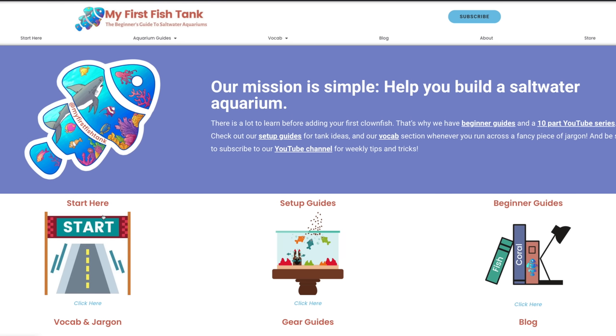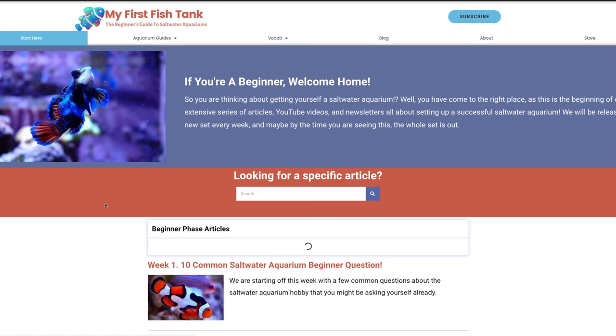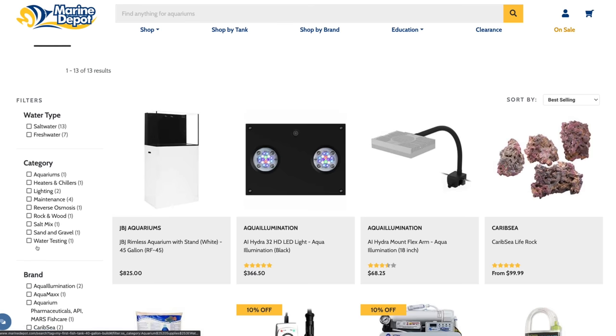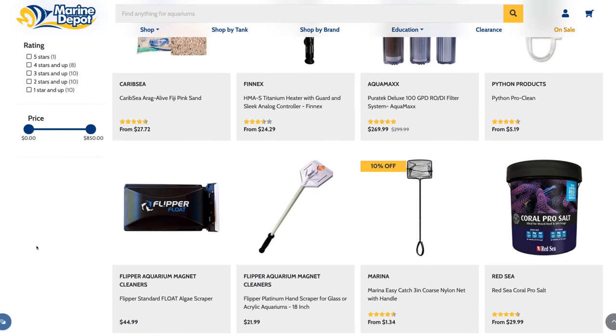If you're a beginner ready to set up your first saltwater aquarium, bookmark this video — it's time to buy your gear. We've put together two amazing build lists where you're not going to go wrong with either one. I'm going to put three links directly below: the first is to the My First Fish Tank blog with both build lists, the second is Marine Depot's 20-gallon landing page, and the third is Marine Depot's 45-gallon landing page, so you can open them up and see all the gear to purchase in each build.